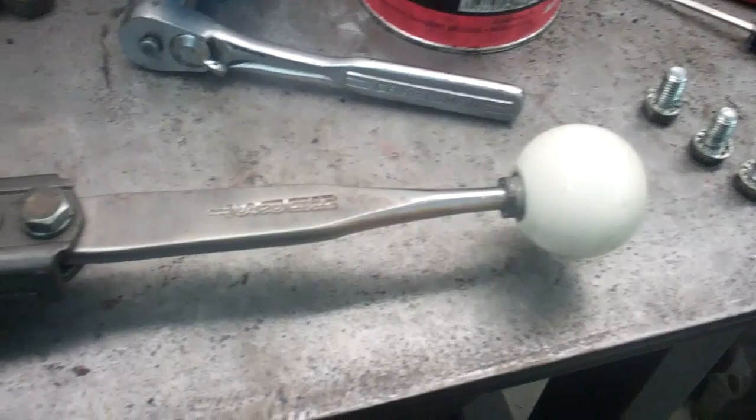I got the bell housing all cleaned up, it looks a lot better now. I also took this shifter all apart and cleaned it up and greased it and put it back together.